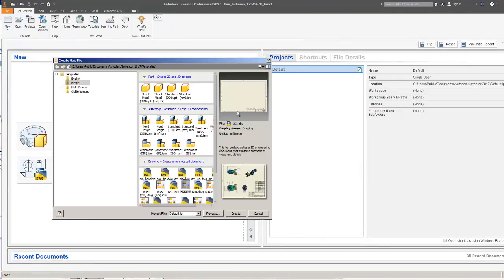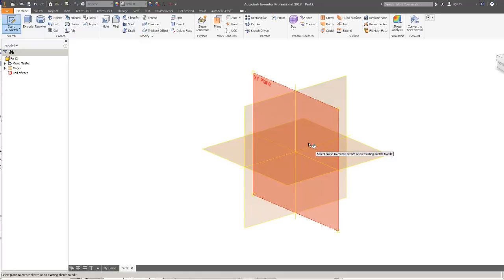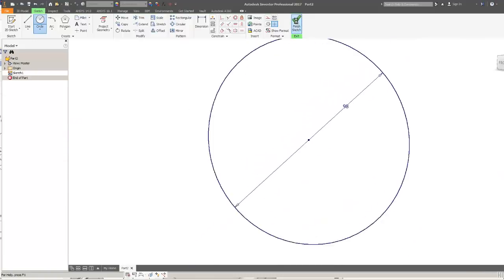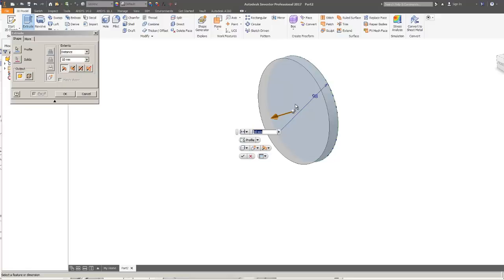I'll start a new standard millimeter IPT part. I'll start to sketch on the XY plane and the first thing I need is a circle of diameter 98 millimeters — that's a diameter, not a radius. I'll check and I'm happy with that. Now I will extrude that circle to a depth of 15.